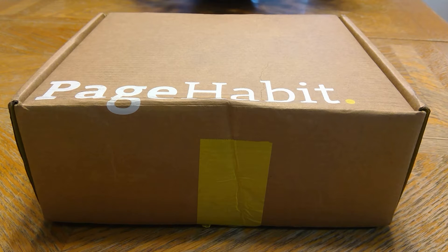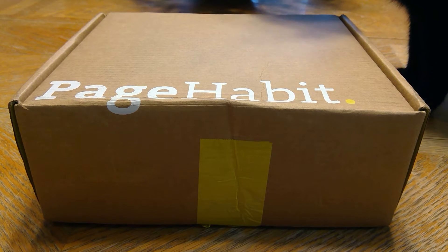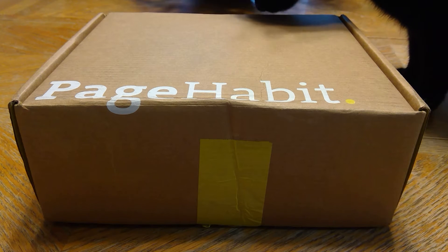I've been wanting to do more reading with my eyes. I've seen Page Habit several times — it looks really cool — but I don't really have a lot of time to read with my eyes, so it's probably going to be a waste of money for me. But I got a deal on a box, so I'm going to go ahead and open it up.